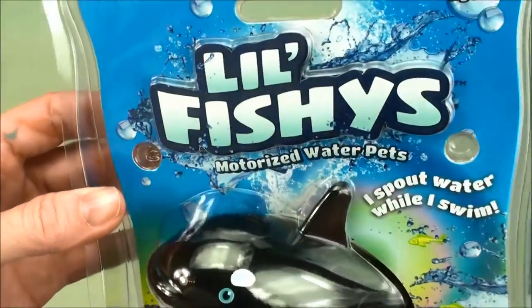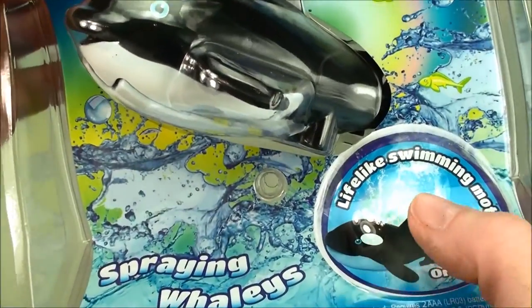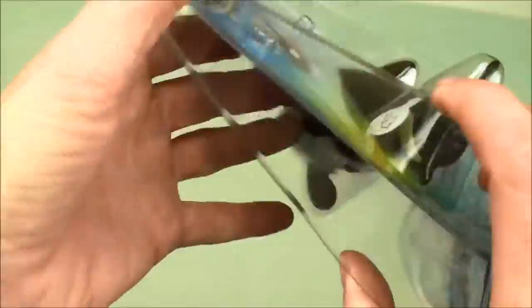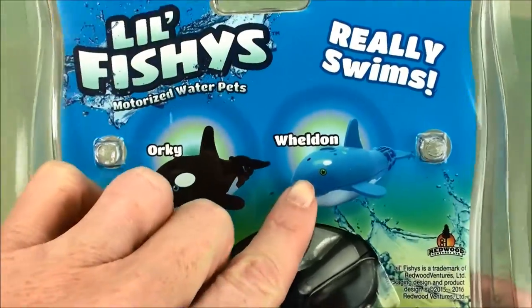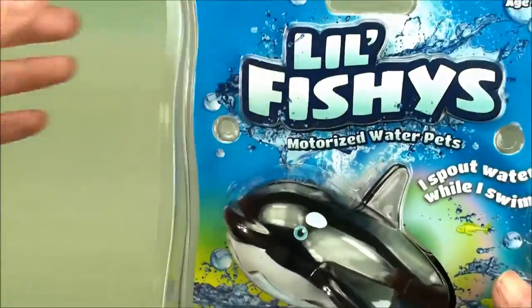The first one here is by Little Fishies, and this is a Spring Whaley. He has lifelike swimming motion, and it says here, 'I spout water while I swim.' His name is Orky, and there's another whaley you can collect — his name is Weldon. I think we're going to have a lot of fun with him.